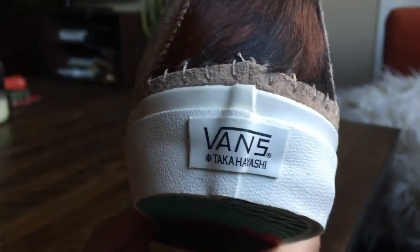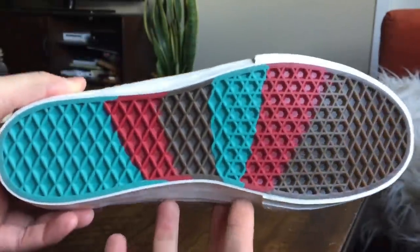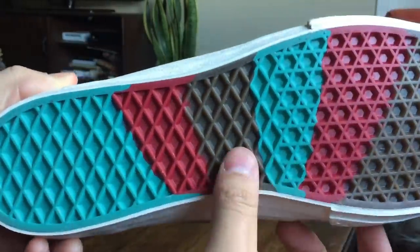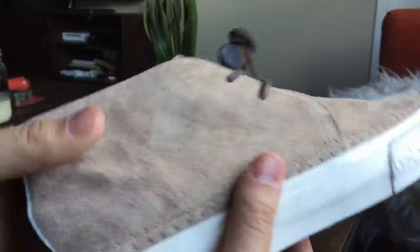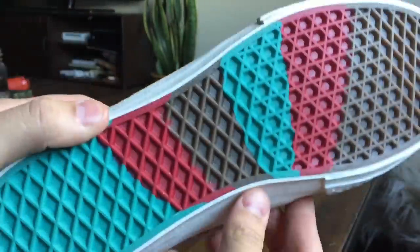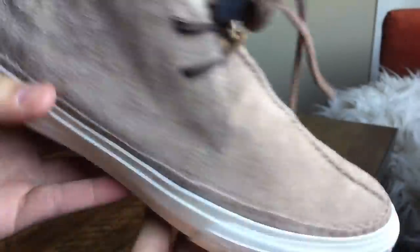On the heel tab we got the standard Vans Takahashi logo. Then on the outsole there are some crazy colors — you got that turquoise color, a nice red, and of course a darker gum brown. Personally I probably would have stuck with more subtle colors, some darker earth tones like how the black-on-black pair looks, but it's the bottom of the shoe so it doesn't really matter too much.